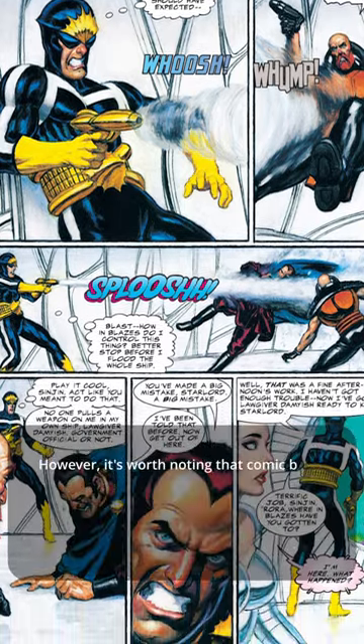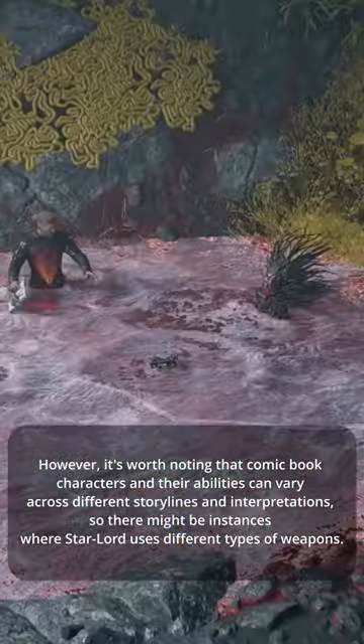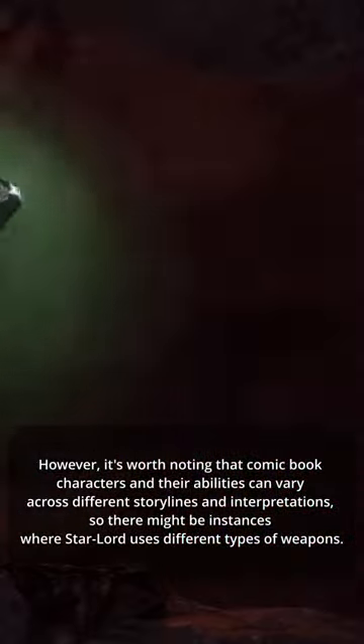However, it's worth noting that comic book characters and their abilities can vary across different storylines and interpretations, so there might be instances where Star-Lord uses different types of weapons.